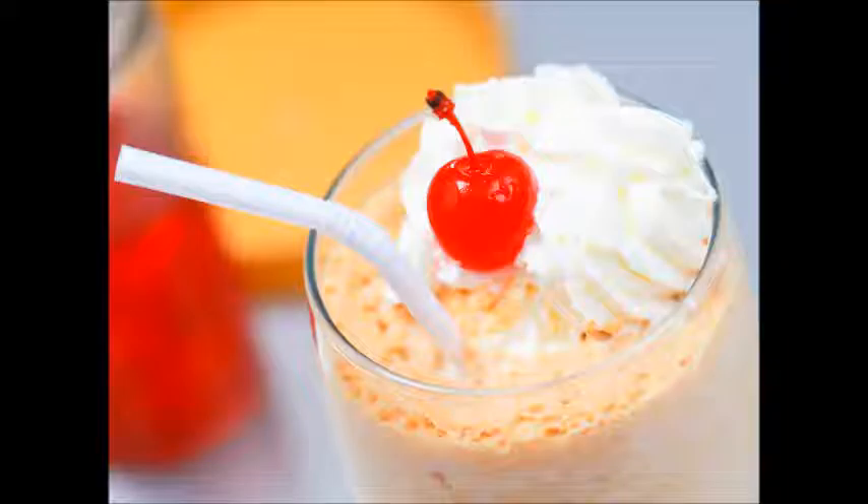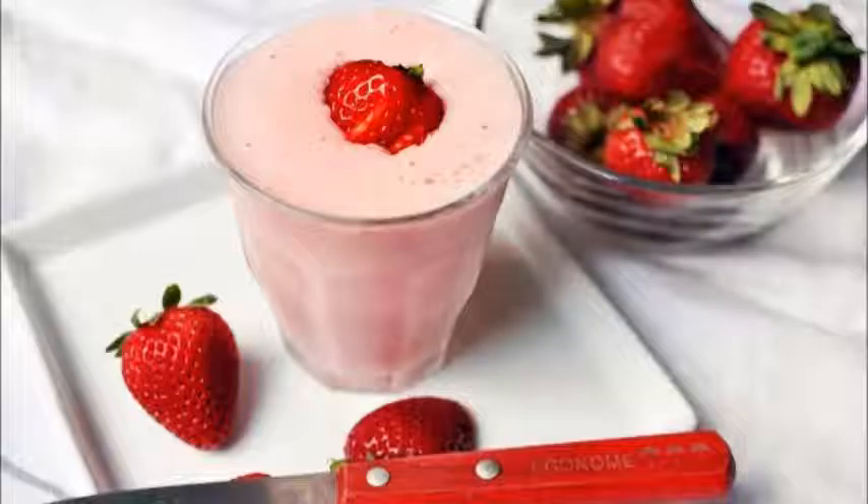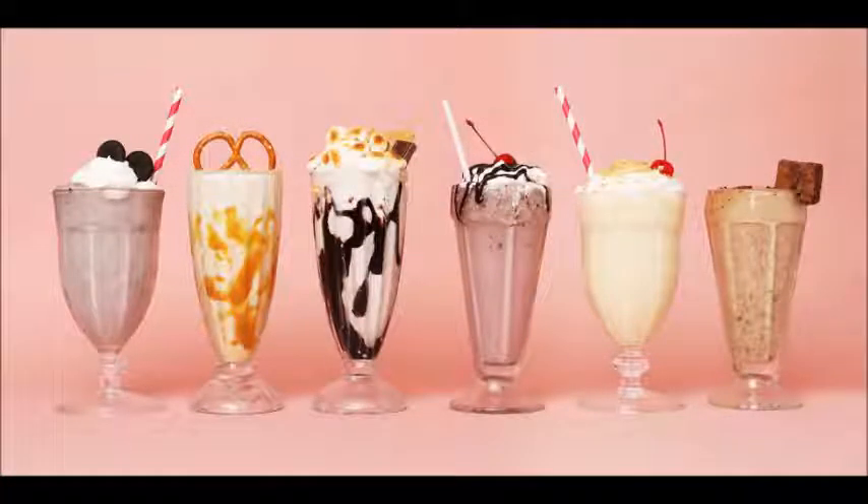Ingredients: 3 scoops vanilla ice cream; 2 oz (60 ml) milk; chocolate, strawberry, or caramel syrup (optional); vanilla extract (optional); malt powder (optional); frozen fruit (optional); 3 chocolate sandwich cookies (optional); 1 candy bar chopped into small pieces (optional).